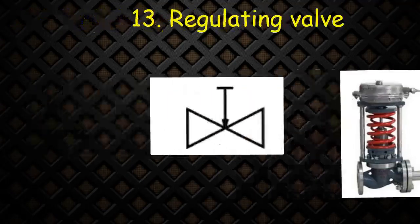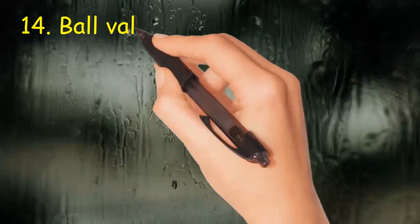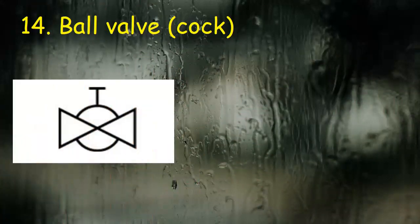Valve 14: Ball valve. Symbol consists of two triangles and ball indicated by circles and handle at top.